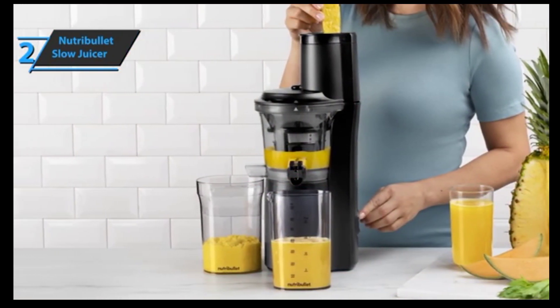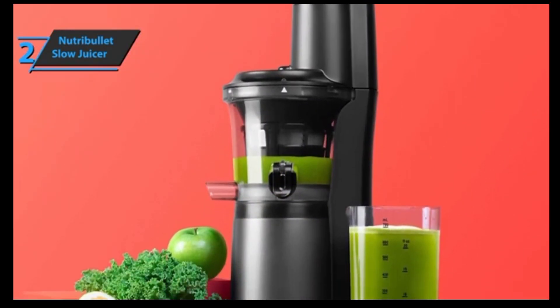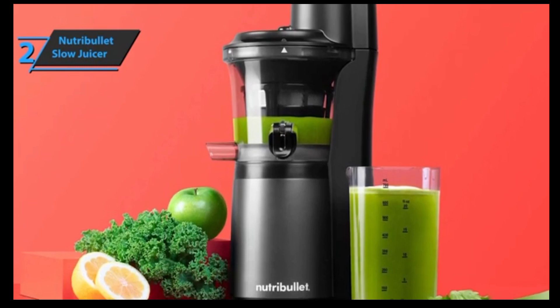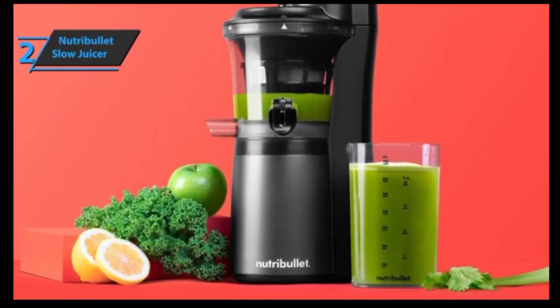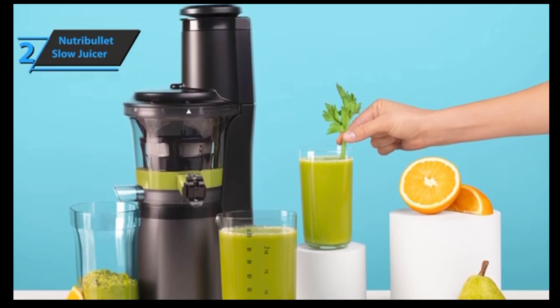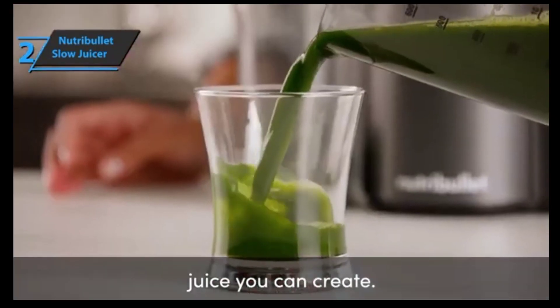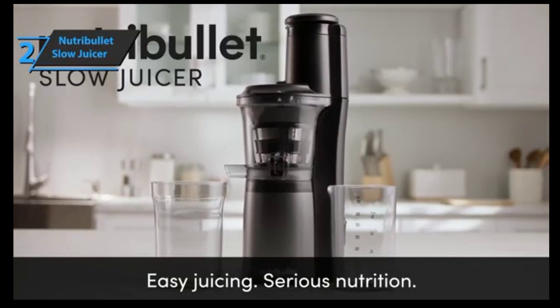Both the pulp and juice catchers nest inside each other for storage, are easy to clean, and are large enough for several cups worth of juice. Nutribullet includes a nice recipe book, as well as more recipes on the website. You can also experiment with almost any fruit or vegetable, although they warn against juicing avocados and bananas. Almost anything else is fine if the hard pits and skins are removed. The juice container has measurement markers for ounces and milliliters, and the juice spout has a stopper, which is handy if you're filling the juice container mid-juice.